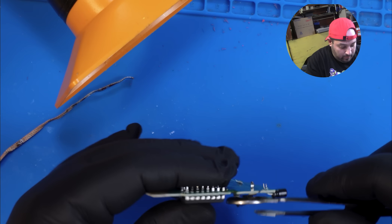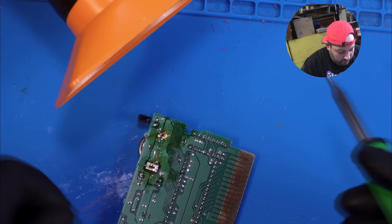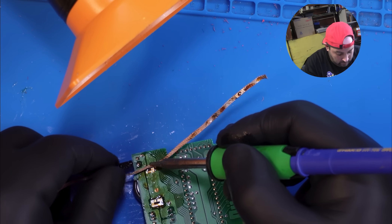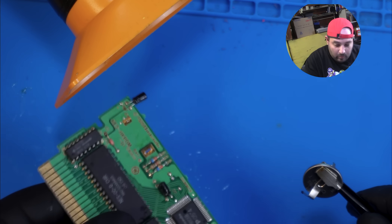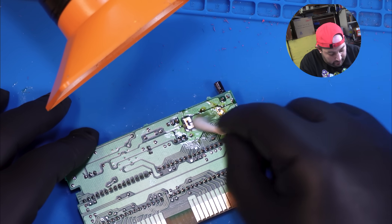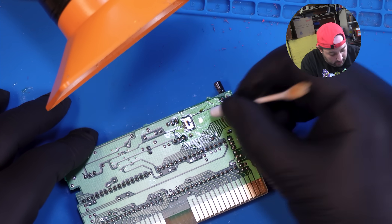This side needs a little bit more. Now that we've got the old battery removed, I'm just going to quickly give it a quick little clean with a Q-tip and some 99% isopropyl alcohol.